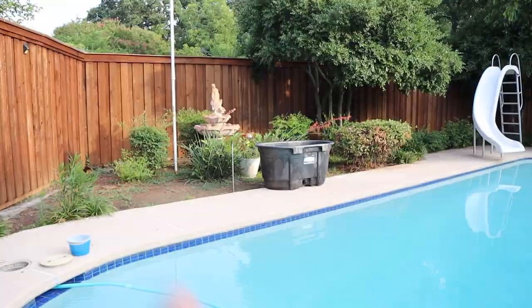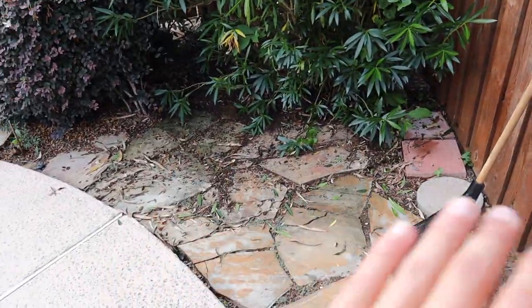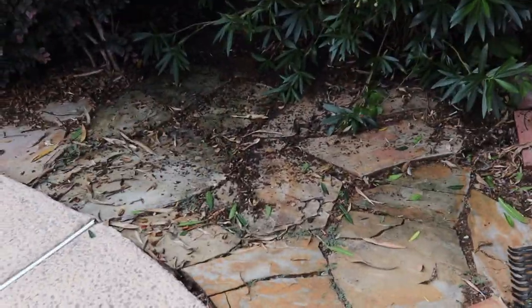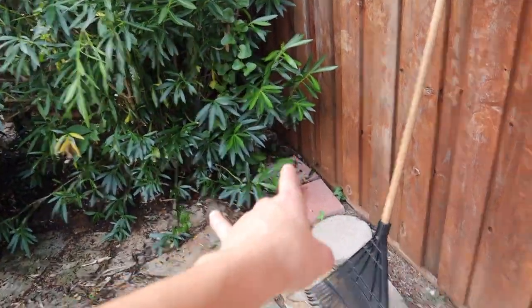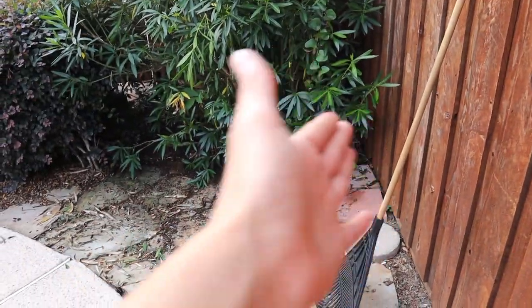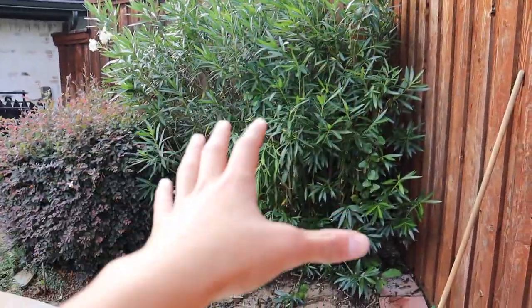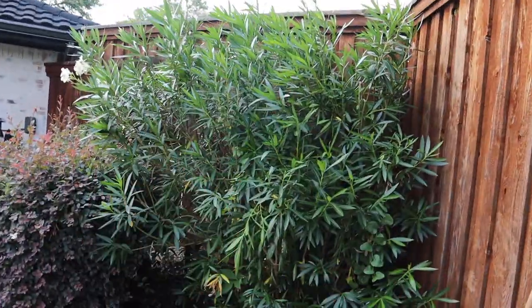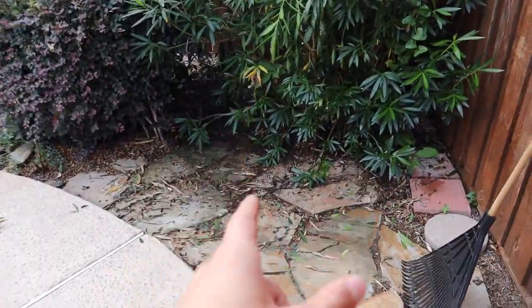While moving the tub I realized there's a way better spot. The ground is more level so the tub will sit better, and the plug I'm running the extension cord to is right there. Originally the extension cord was going to go all the way around, but having it run that much further would be a big safety hazard. This spot also gives really good shade because this giant oleander plant is right here.